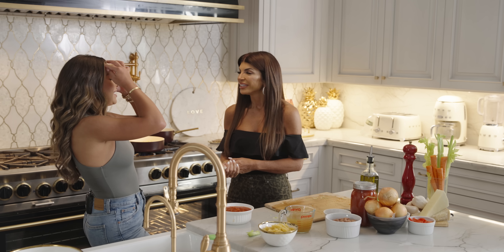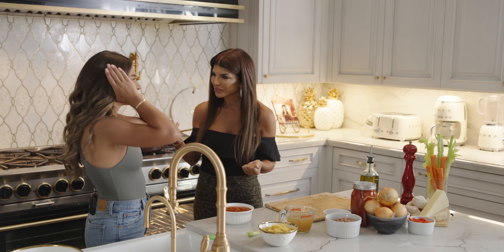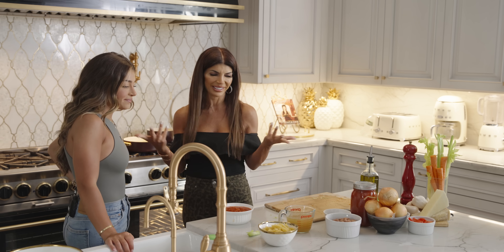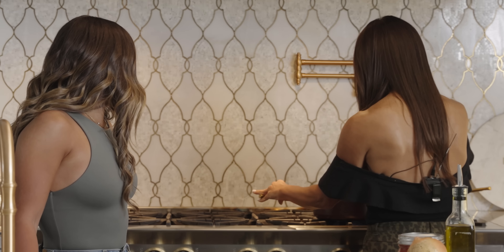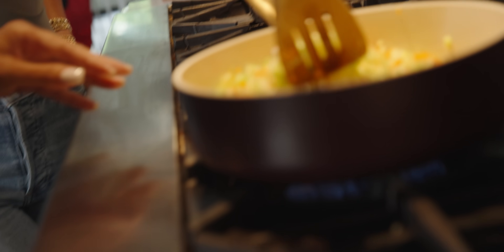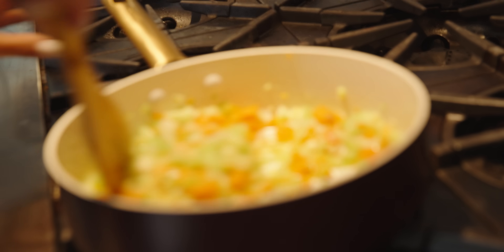I named all my recipes — like I named one after you, and I named one for Gabriella: the tagliatelle with peas and ham. So which one's after mine? Gia's tagliatelle with peas and ham. So Gia, you're getting to learn how to make a lot of recipes. It smells good right? Yeah. You know what, it's the onion and garlic that give us such a good smell.